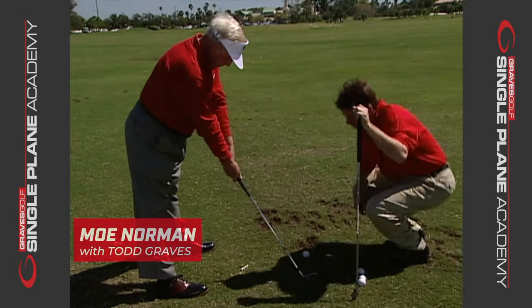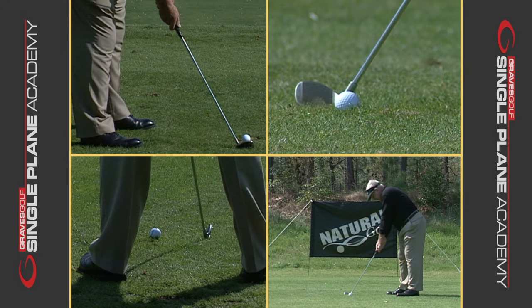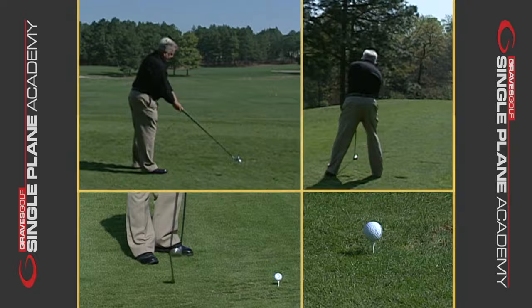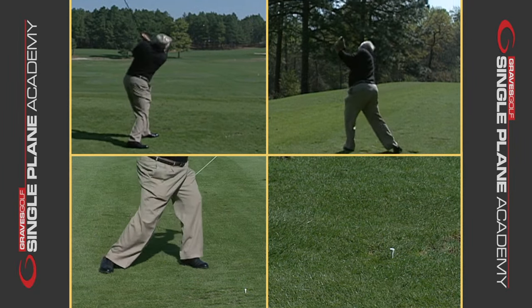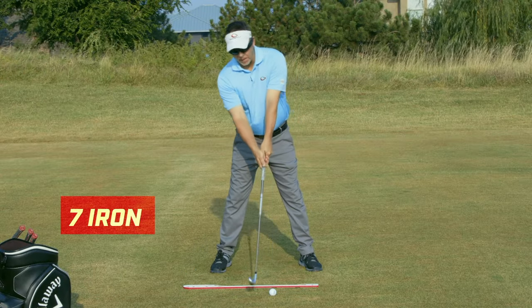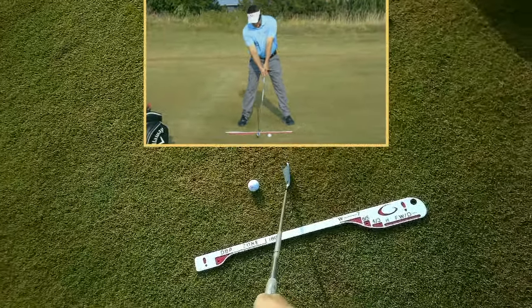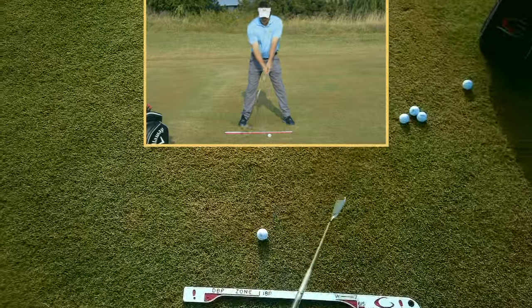By the way, I had this question for Moe as well. I used to ask him, 'Your club is behind the ball, but is it square?' He'd say, 'Yeah, it's dead square.' Some of you are trying to artificially put it behind the ball. In other words, don't just set the club behind the ball — it's going to be open. The proper tilt of the body is key. When I put the club and I tilt correctly, I can get the face square from the tilt of the body. It's not just putting the club back.